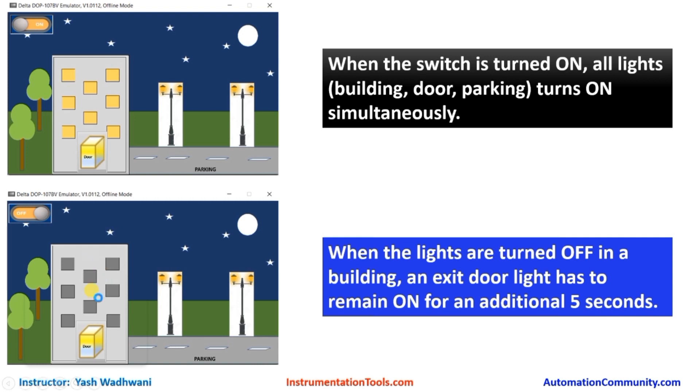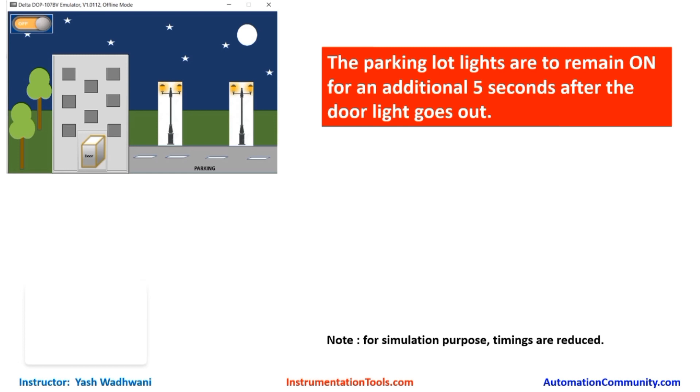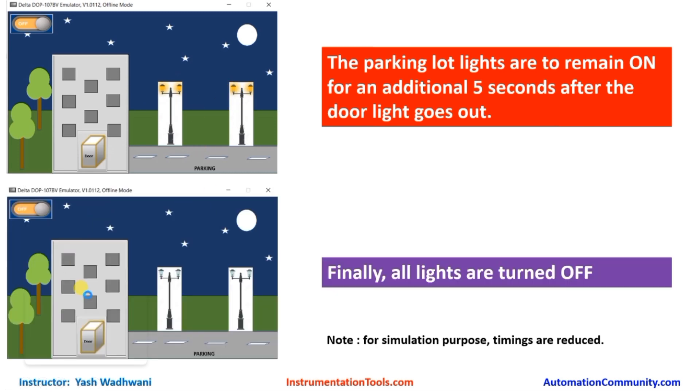Now when the user will leave the office, he or she will turn off the system. So initially the building lights should become off instantaneously, but the exit light or door light should remain on for an additional 5 seconds. After that the door light will also become off. But the parking light should remain on for another 5 seconds, and finally all the lights should be turned off.